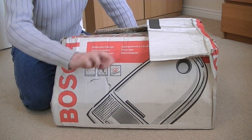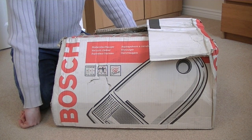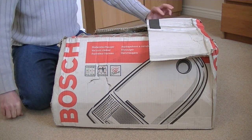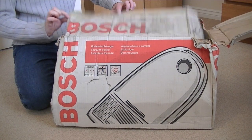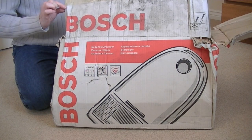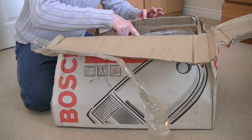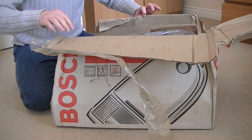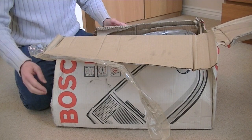I'm crossing my fingers, I'm crossing my legs, saying a little prayer that inside here, despite the poor packaging, we've got a perfect vacuum cleaner. We can but hope, but it is very mucky, this box. Now on first viewing, at least the machine itself is wrapped up in some perspex.